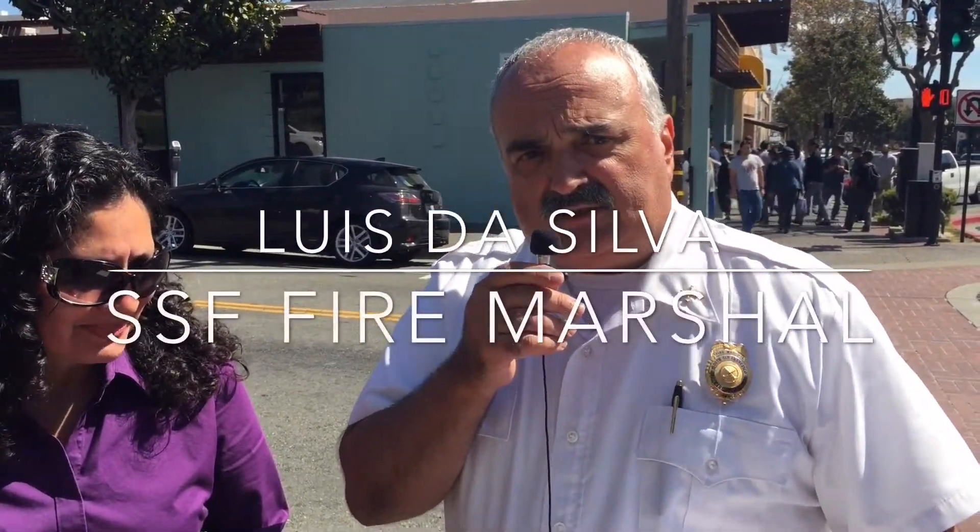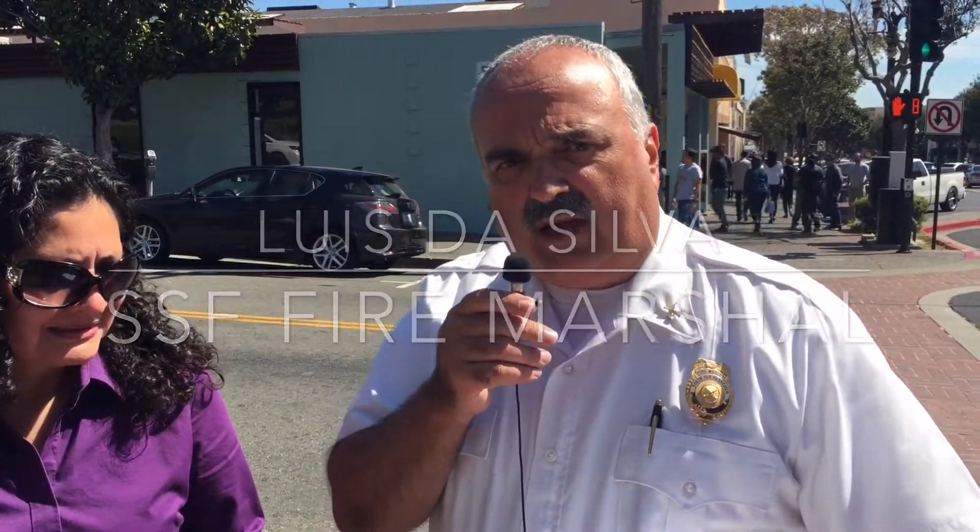Hello, this is Louis De Silva, the South San Francisco Fire Marshal, and we're going to ask another one of our residents a fire protection question.